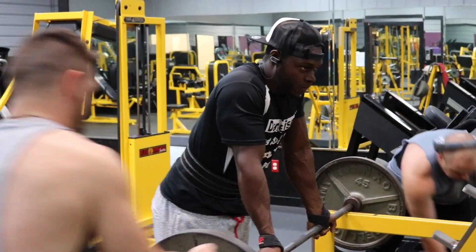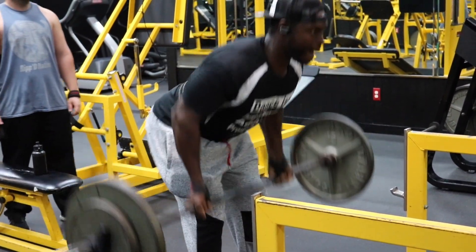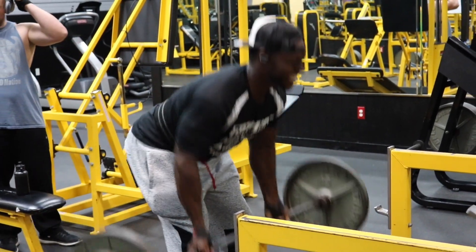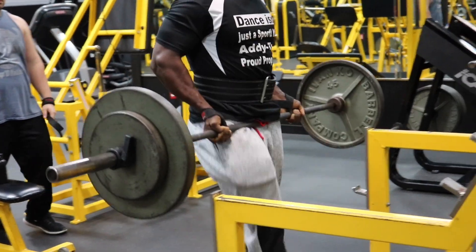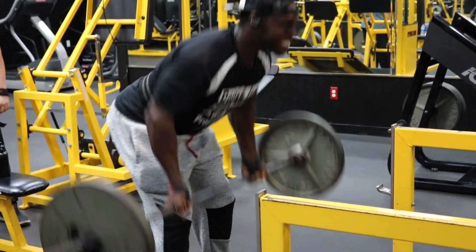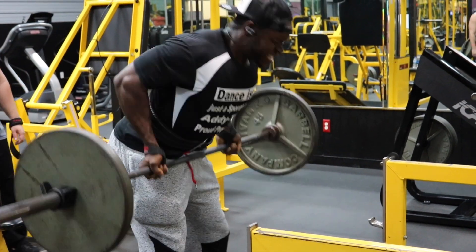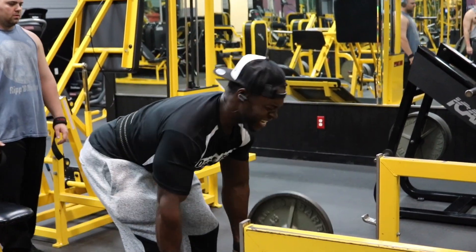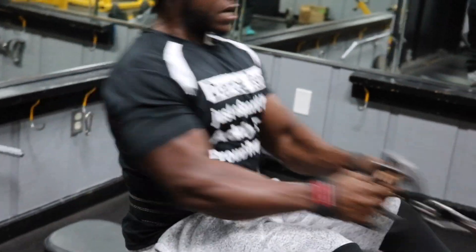I dropped the weight down to 185 pounds and got another eight to ten reps. Then drop the weight again to 135 pounds — this is when your form should be almost picture perfect. Make sure your reps are clean. Pull your elbows all the way back, bring that barbell inside of your hips, squeeze your back at the top, and then get that deep stretch all the way out. Keep going until you cannot rep one more rep. Do not even count reps — if you've got 12, give it 12. If you've got 20, give it 20. Save nothing.